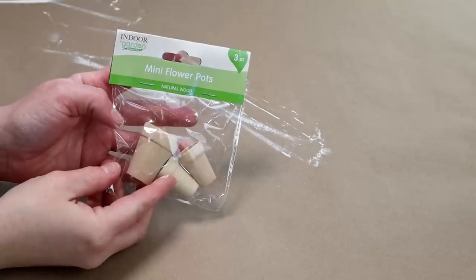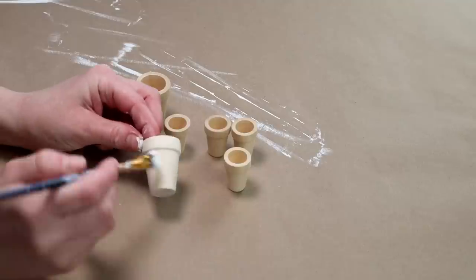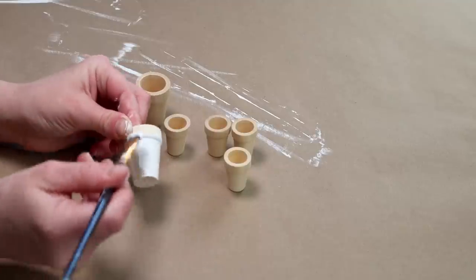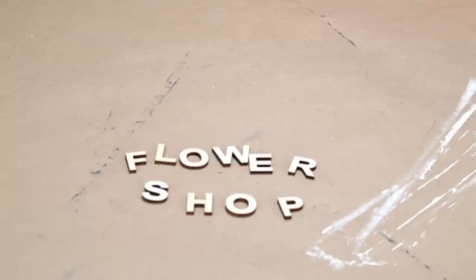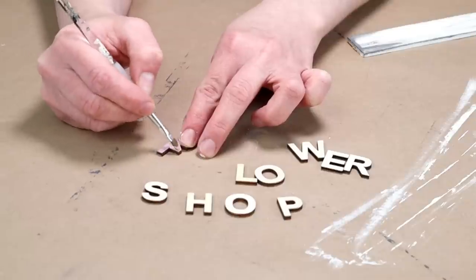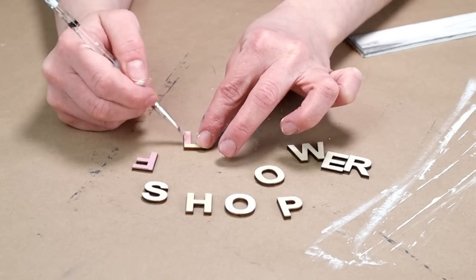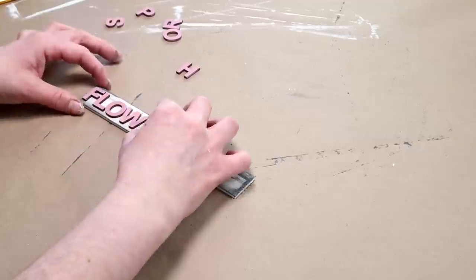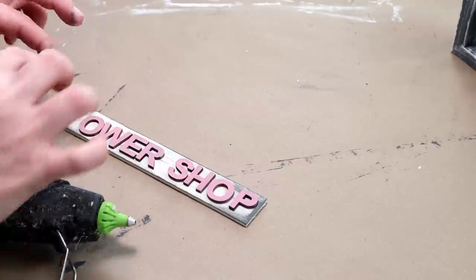For the flower pots I'm going to be using these ones from Dollar Tree — two different packs, so six total: two larger pots and four smaller ones — and I'm painting each one with my ivory colored paint. I also wanted the words 'flower' and 'shop' on my piece, so I'm using these unfinished wood letters from Michael's and painting each one with Folk Art matte acrylic paint in the color vintage tea rose. I then place all the letters on my piece of wood, getting them centered and spaced out before using hot glue to attach each one.